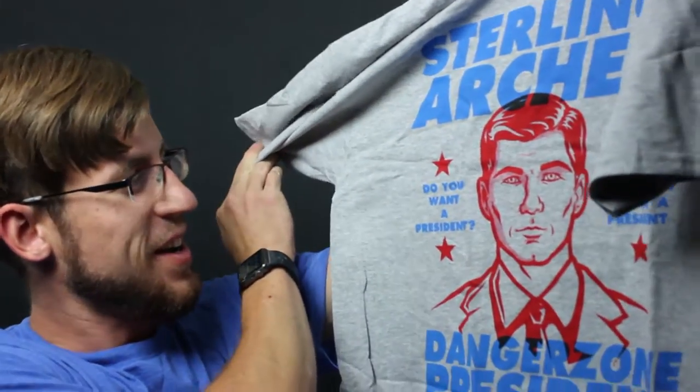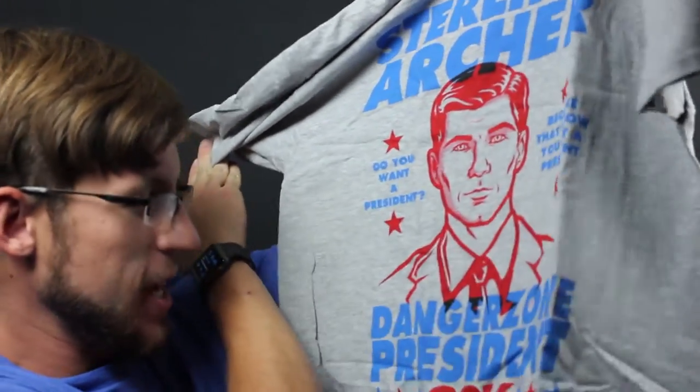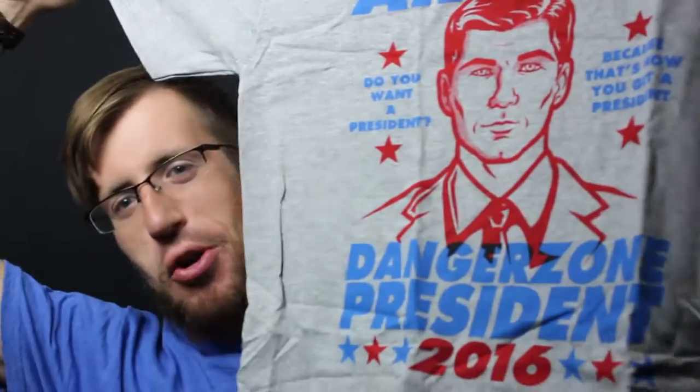Sterling Archer. 'Do you want a President? Because you're getting a President.' Dangerous President 2016. Oh that's funny. An Archer for President t-shirt. That's pretty cool. I haven't seen a lot of the show, more just watching it with my roommates, but it's a pretty darn good animated show. Archer for President 2016 — almost better than any of the other current candidates, so you never know.